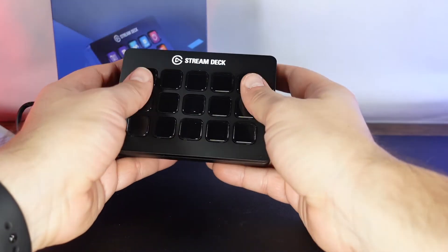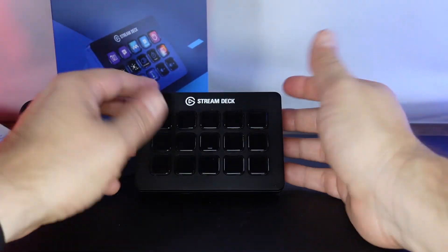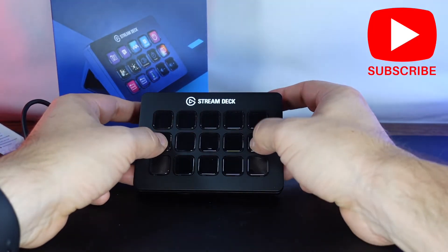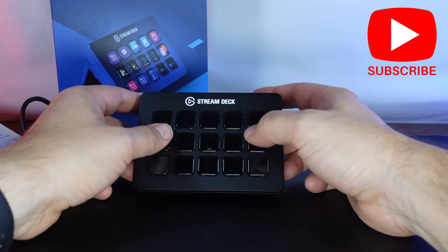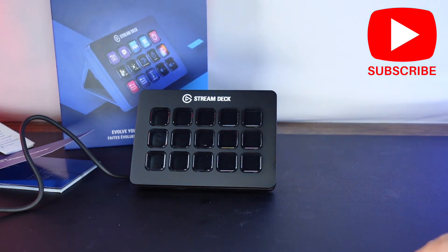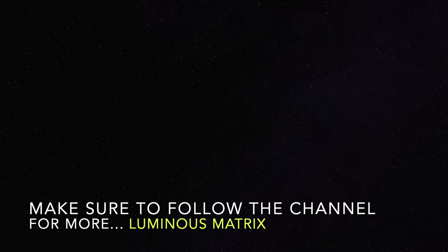In a future video we will compare this to the much larger one, and also in future videos we'll talk about some of the features, macros, and functions that I end up using with these buttons. I like the way this feels, so that's good. If you have any questions make sure to ask down below. If you like the video give it a thumbs up, and if you're not already subscribed to the channel I invite you to do so. We do lots of things on the channel that a professional geek might find interesting. Have a great day.